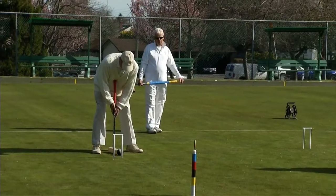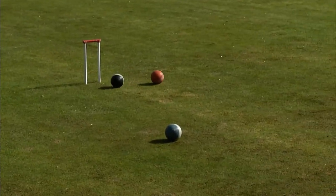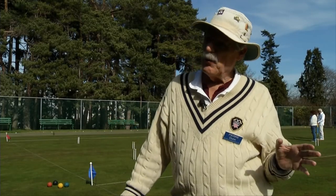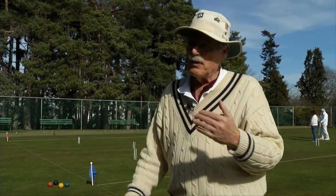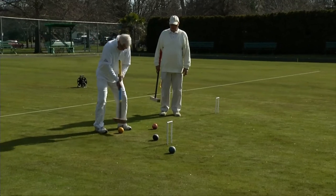You get to whack the other balls away and get whacked. You get to make hoops, which is very satisfying, and you get to laugh. The fun comes when you start trying to move your opponents out of the way and they're trying to move you out of the way, and you're struggling around trying to get your hoops finished before they get theirs finished.